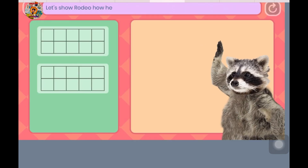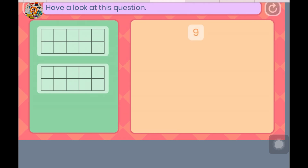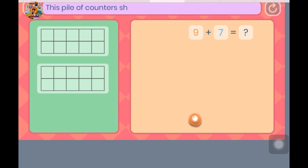Let's show Rodeo how he can add his apples together by making a 10 first. Have a look at this question — what is 9 plus 7? Let's use the bridging to 10 strategy to help. This pile of counters — please move them into the top 10 frame.